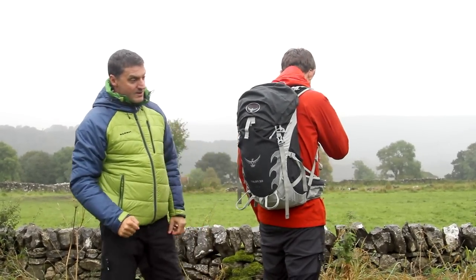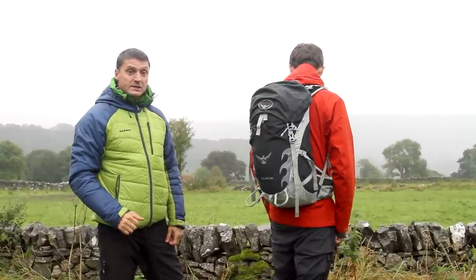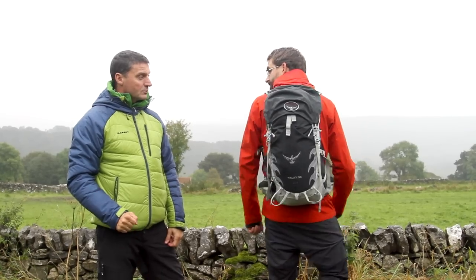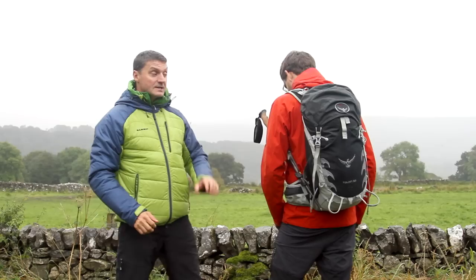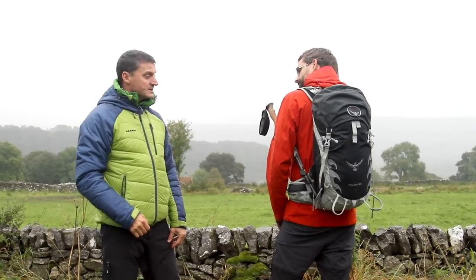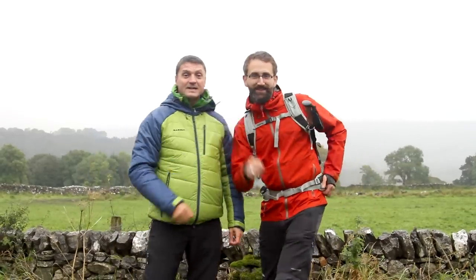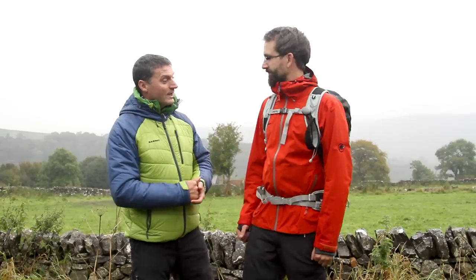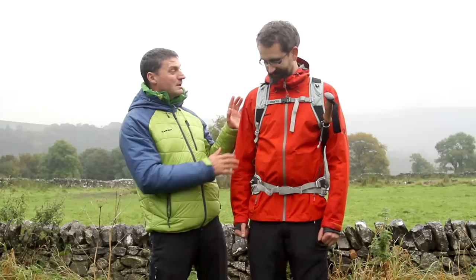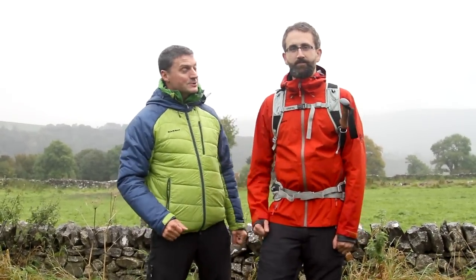This is the Talon 33 — a very popular rucksack for Osprey and a very popular rucksack at Go. It's a joy to carry. I actually bought my girlfriend one as a Christmas gift last year and she loves it. Ian, does it feel comfy? Yeah, really lightweight — these straps feel like there's nothing on them. Good. So, folks, I give you the Talon 33 by Osprey — a justifiably popular pack. Thank you for watching, we hope to see you in the stores shortly.